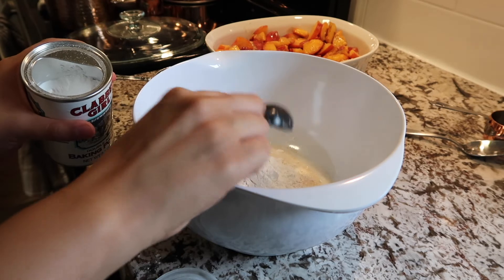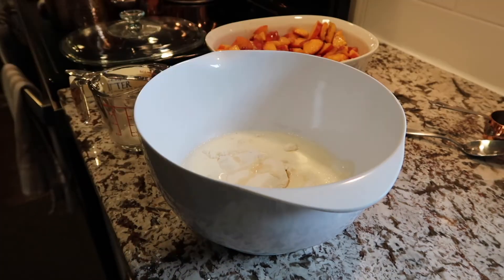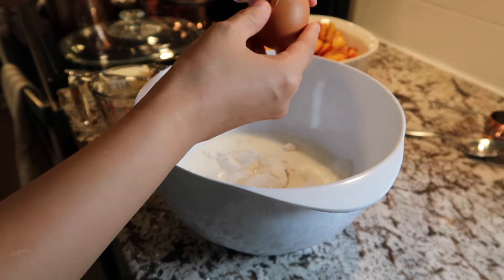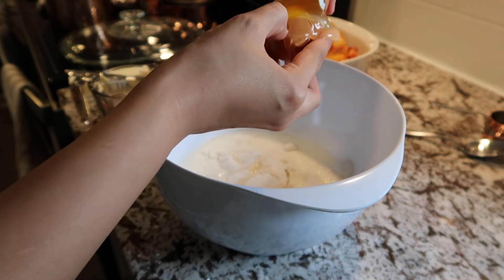If you have made it this far in my video, please visit my comment section and let me know what is your favorite summer dessert. And if you have a link to that recipe that is your favorite, please share it.